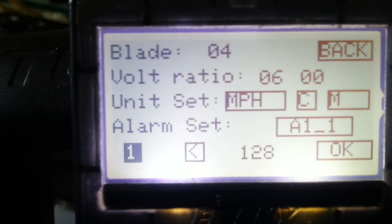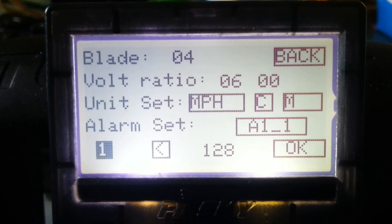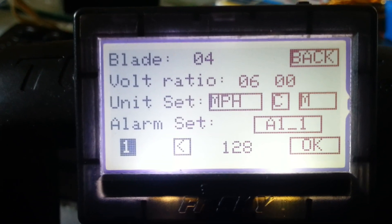This number 1 means what alarm sound do you want. Number 1 is just a slow beep like a heartbeat, number 2 is a slightly faster beep, and number 3 is a very fast beep — and that's all it does.